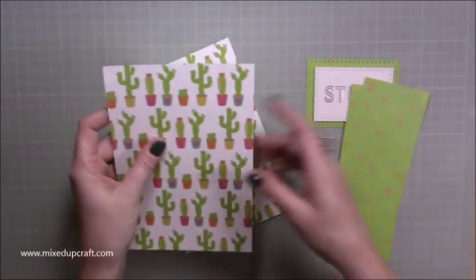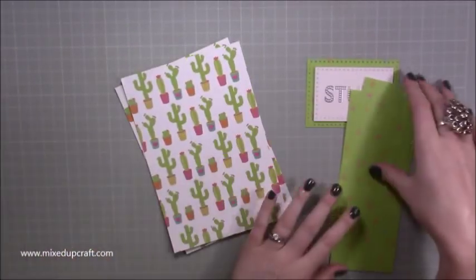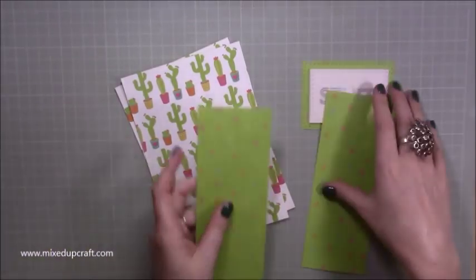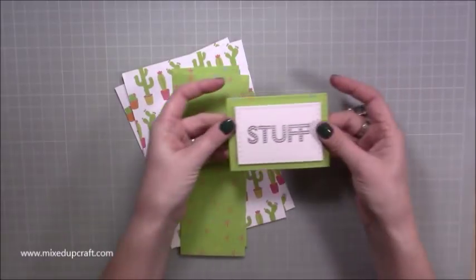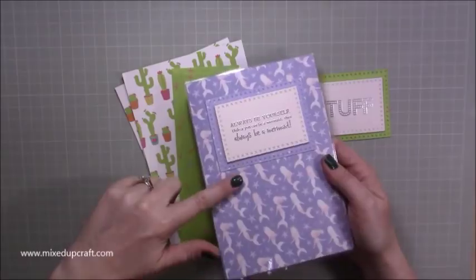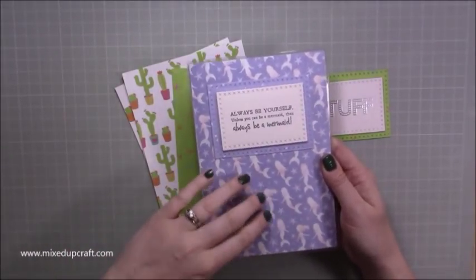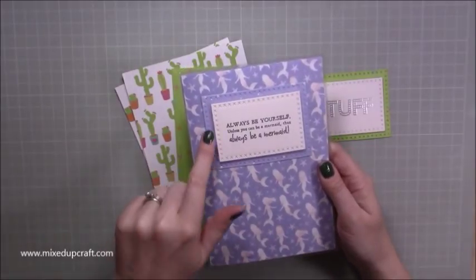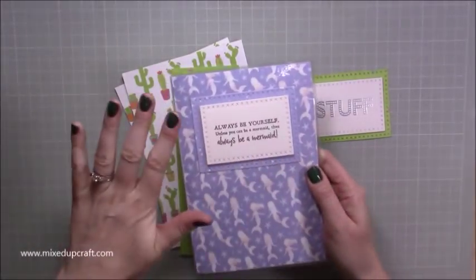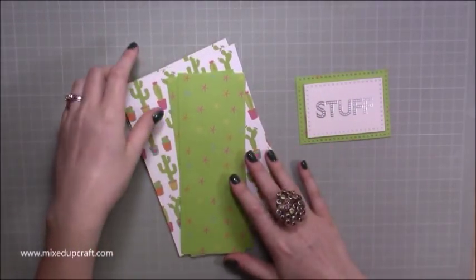You're going to need two pieces of five and a half by eight, and then two pieces of three by eight, and then just a sentiment or something to put on top. If you want your sentiment under the plastic it needs to be very flat — you might want to stamp directly onto the paper or heat emboss it first. Don't mount it on foam because it won't go through your laminator.